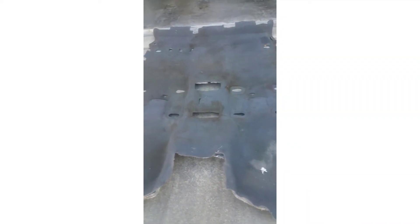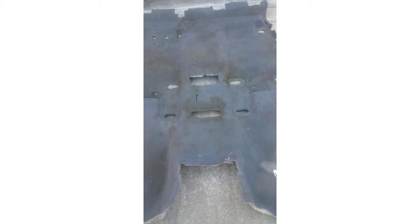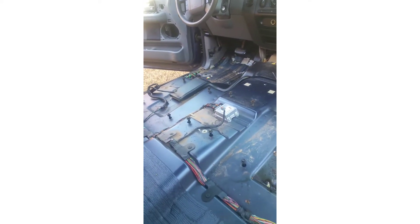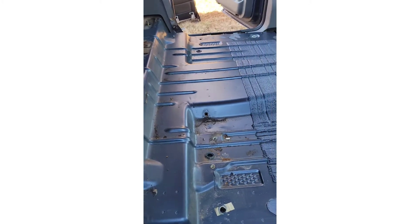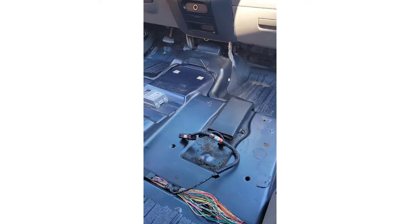This is the old one out. Okay, got it all out. Get it vacuumed out, wipe down and ready for the carpet install.